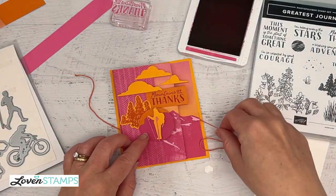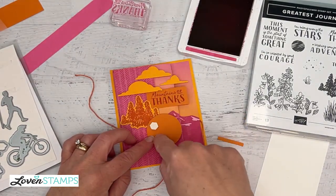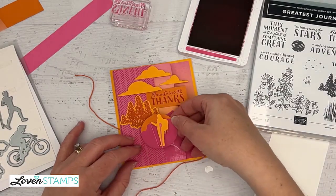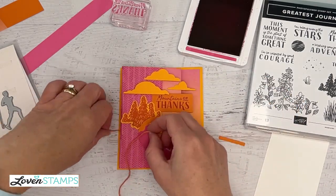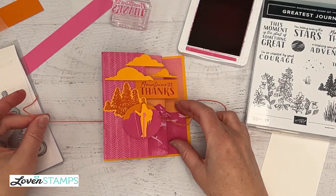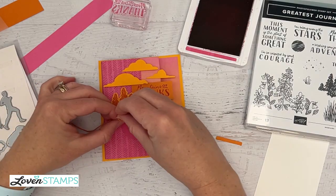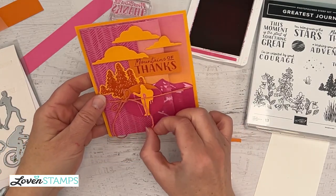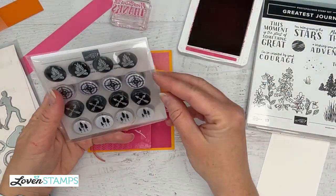Now that little hiker is going to go here on the front of our card. I'll adhere it using Stampin' Dimensionals, making sure I put them only on the side of the card that's going to stick on the flap. The hiker goes on the up-and-down orientation. Now we're going to tie our string across here — I left it so I could cinch it sideways and move it left and right. We still have to stamp the inside layer and I have an embellishment for the front of our card.